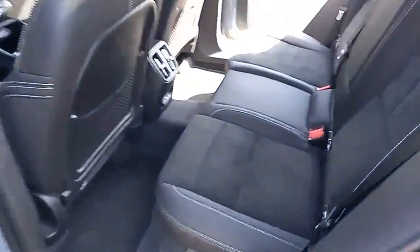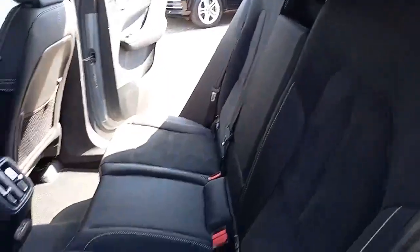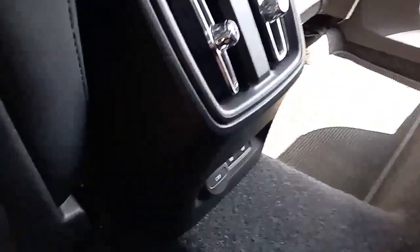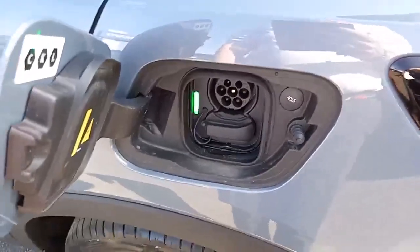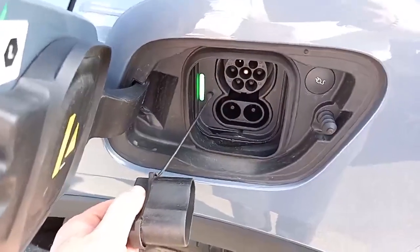Coming round the back, same styling cues in the back, three three-point belts, eyes are fixed on the two outer seats, three independent headrests, power supply in the middle, vents in the middle, and the two outer seats have heated seats as well, so lovely to see. You've got your charging socket there, so you can charge in the standard socket, or you can pull out and use 150 kilowatts.